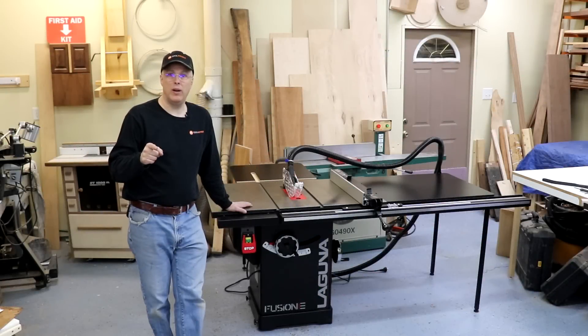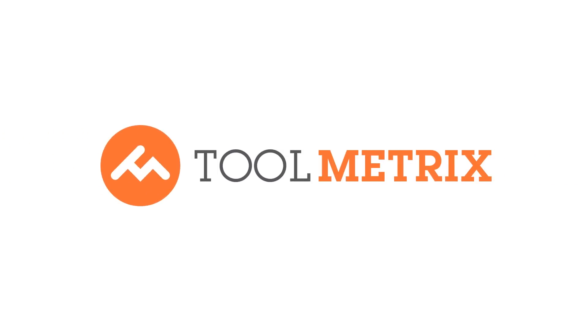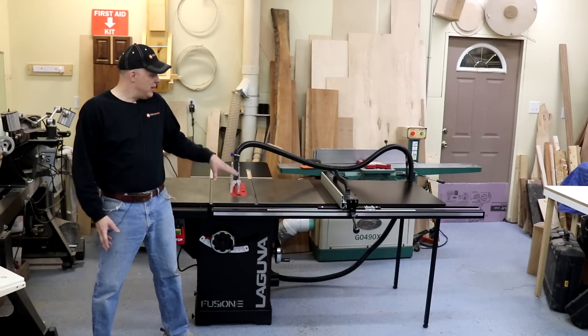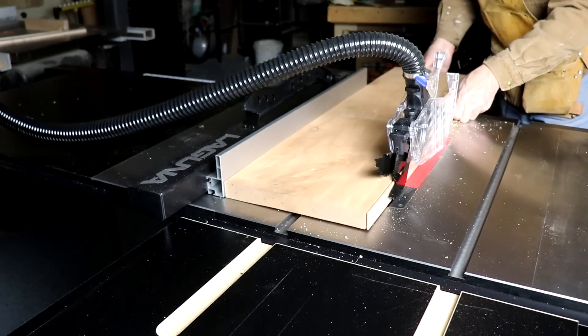We've looked at the Fusion F1 table saw, the F2, and now it's time to take a deep dive look at the Fusion F3 table saw redesigned by Laguna. Hey everyone, it's Paul Mayer here with Toolmetrics, and this time I get to take a look at the new redesigned Fusion F3 table saw from Laguna.